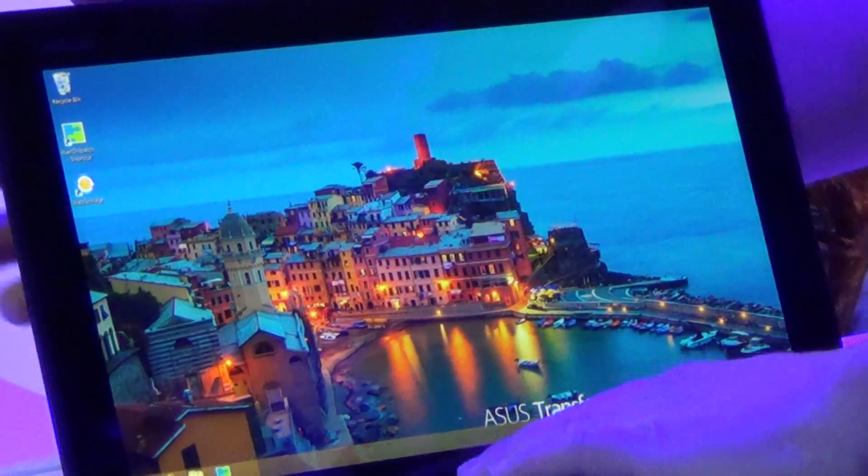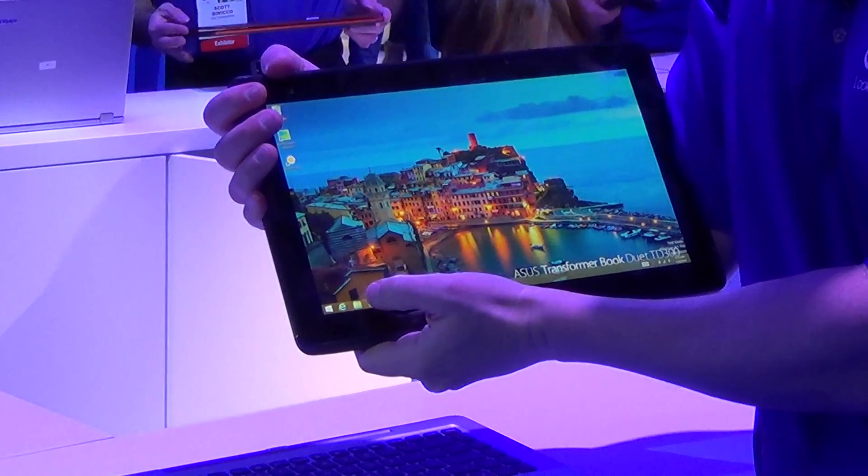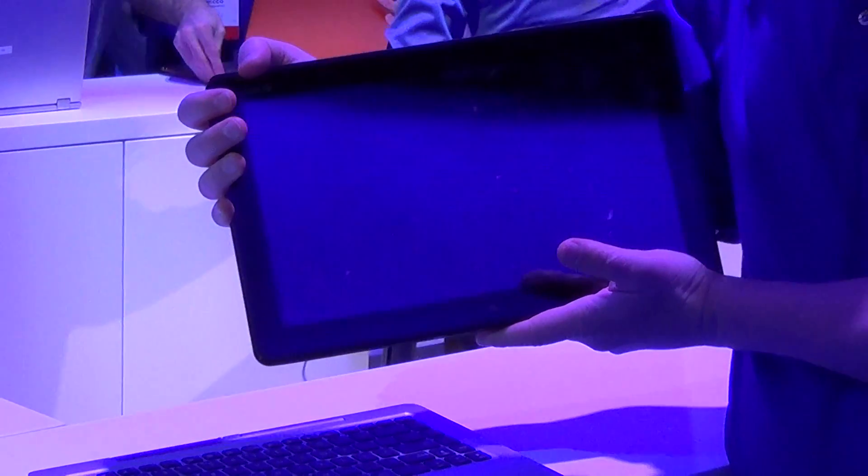And it's also, of course, a detachable, so you also have a Windows tablet at the same time. And if I hit the button again while I'm in tablet mode, I go right back and I've also got an Android tablet.